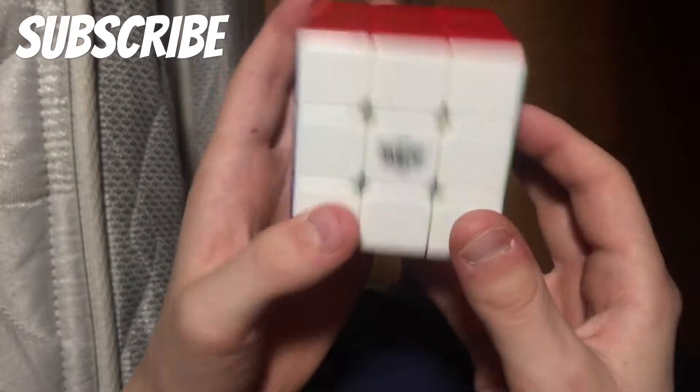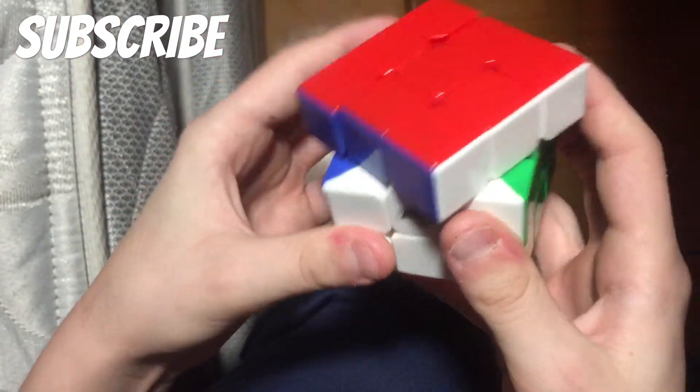I have the best cube ever to stand — I don't know, I just threw that in there. And then we have another three-by-three Cyclone Boys. It's really good, really smooth.